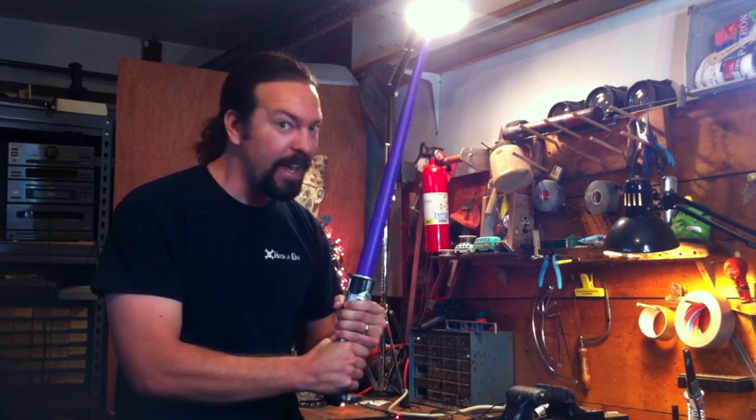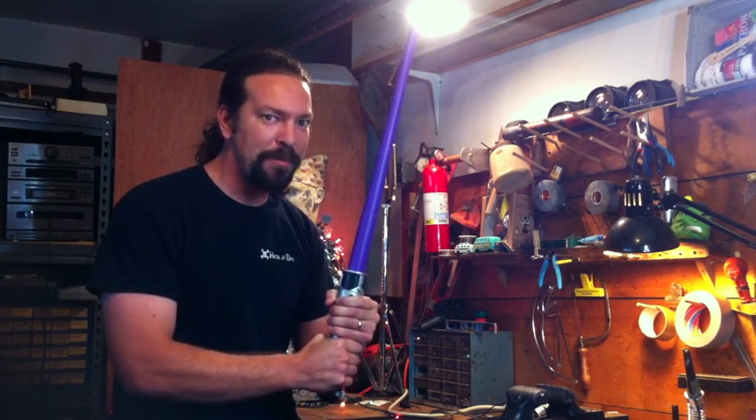This is Caleb from Hackaday, and today I'm going to make a lightsaber bug zapper.